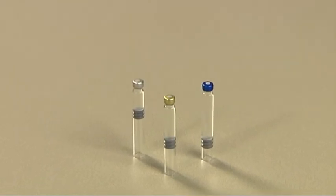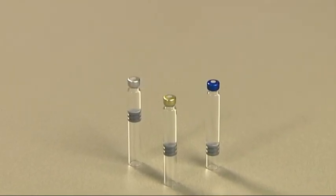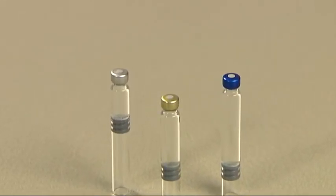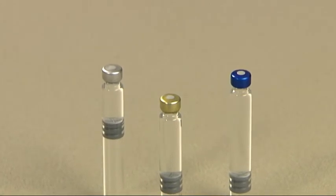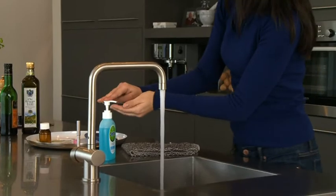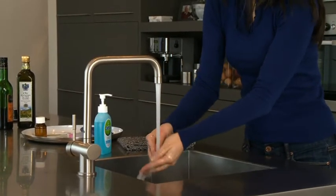In this programme, we will demonstrate how to inject a dose of Puragon using the 600 IU cartridge. Your doctor will have prescribed the appropriate cartridges for your treatment. Always wash your hands thoroughly with antibacterial soap and water before you begin.